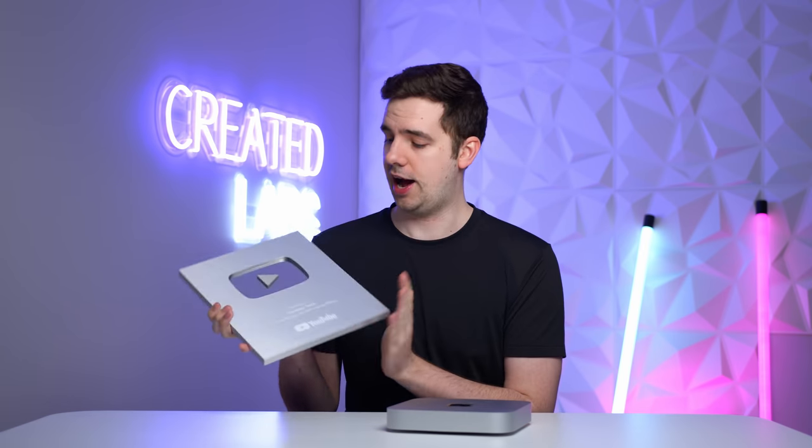Okay guys, so first things first, thank you very much for 100K. I'm gonna have to figure out where to hang this bad boy up. I'm thinking maybe in the corner there. If you guys have any good ideas, please let me know.